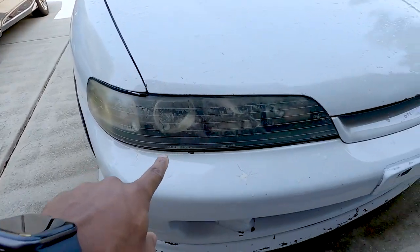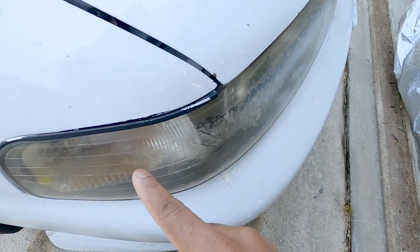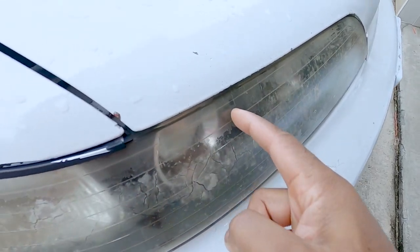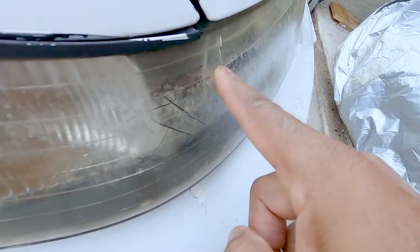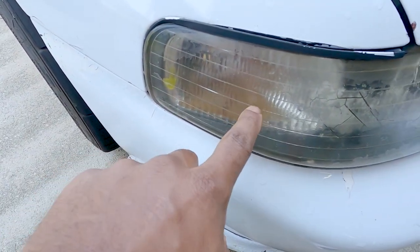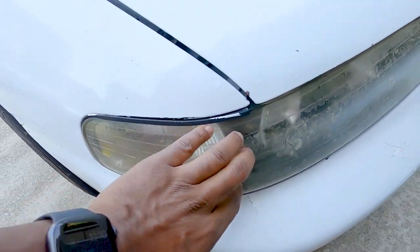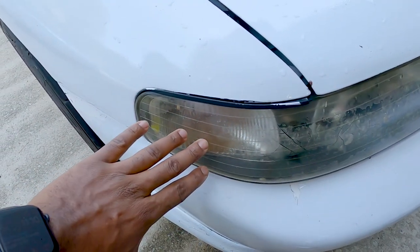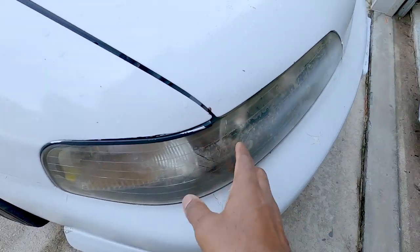There are some things that definitely have to be addressed — I might end up purchasing other units in better condition than the ones I have if I can't restore them. Right here is our first problem: these lenses are pretty rough. They're pretty cracked up, there seem to be some hairline cracks that I don't think are going to come out. This discoloration already points me toward disassembling the whole headlamp assembly and restoring the internal portion, but first I want to see how well I can restore the lenses.